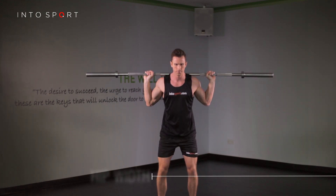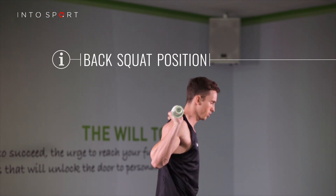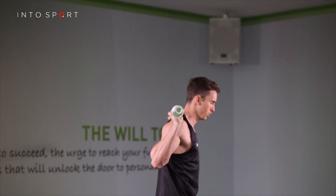The correct stance will have space for your hips to fit between your feet. Set the bar in a back squat position, on top of the shoulder blades and muscles of the upper back.